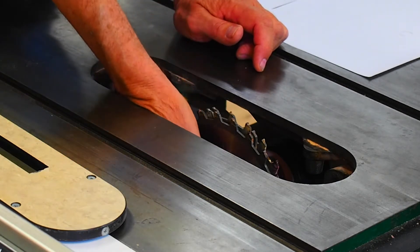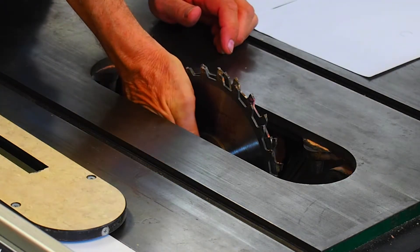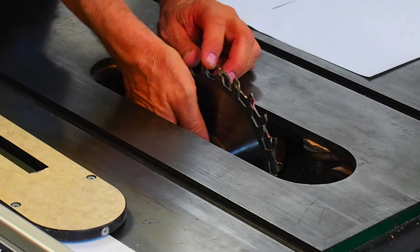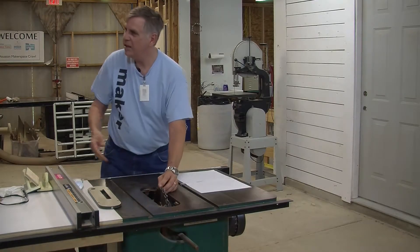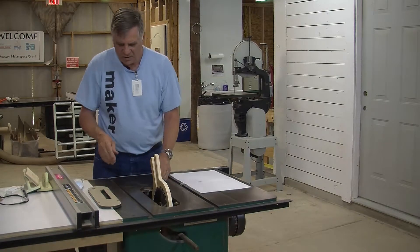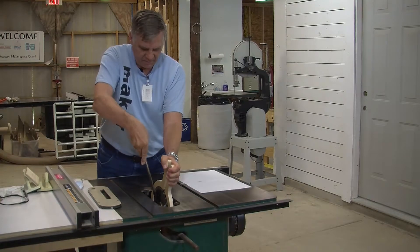Put on the washer and nut. It's a lot easier if you raise the blade up a bit first. Get the nut started, and as you're tightening it up, just make sure those teeth are not hitting each other. I'll use this little device to hold the blade — on older saws like this you can't use a wrench on the back of the blade. Tie that up; that's plenty good.